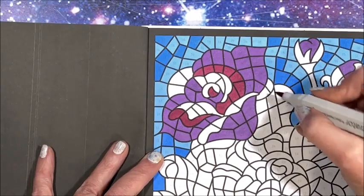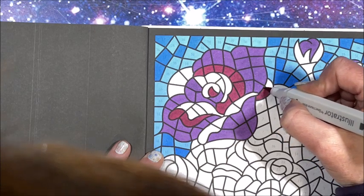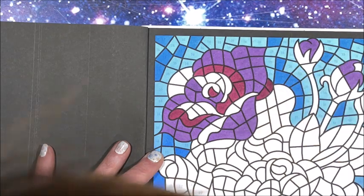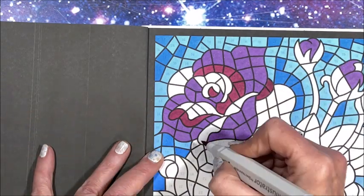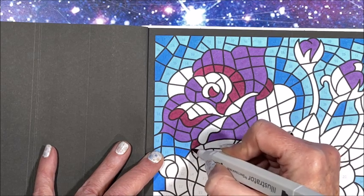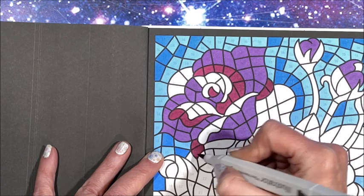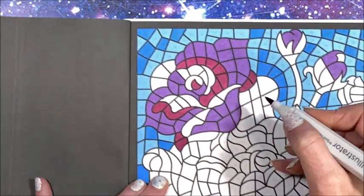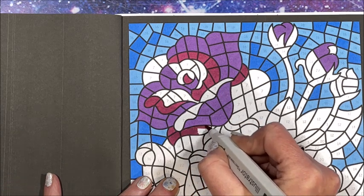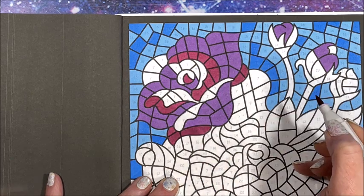Oh, isn't that pretty! And then we get that red in there. Stained glass pictures are so easy to color because you don't have any big open spaces to try to color all at once - the spaces are all split up by lines. Stained glass mosaic books are the same way, so yeah they're a lot of fun.